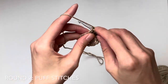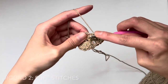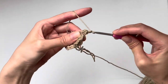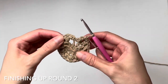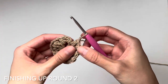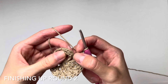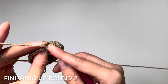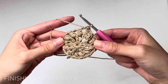Continue working puff stitches: yarn over, insert, pull up a loop three times to get seven loops, then pull through all of them. There should be 12 puff stitches total with chain ones between each. Now to close off the round, find the third chain of that initial chain three and slip stitch to close. We have finished round two — the puff stitch round.